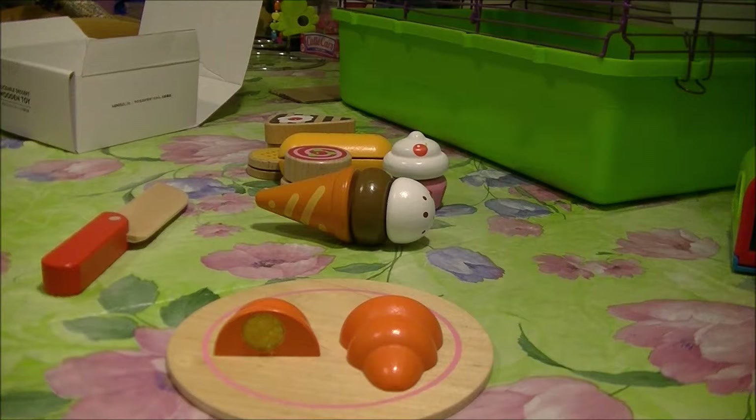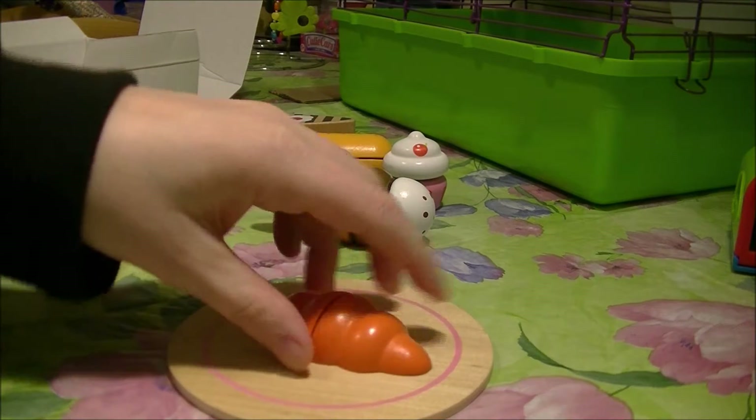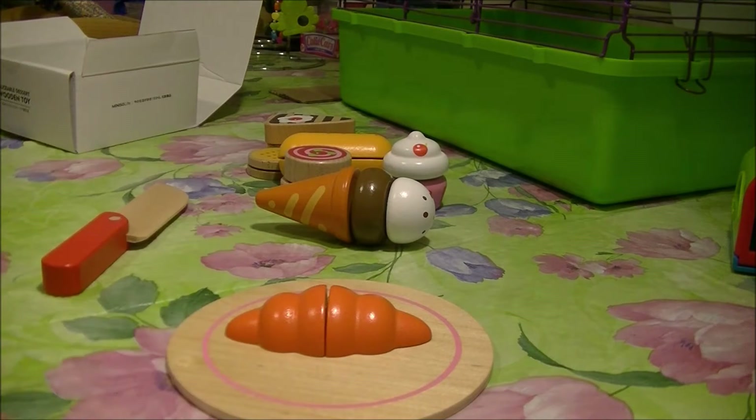There is also a vegetable one as well, so I am definitely getting that. That was super fun to play with. These are wooden and they just pull apart. If you lose the knife you can just use your hands. This is three and up.